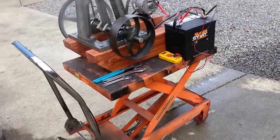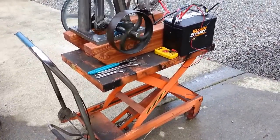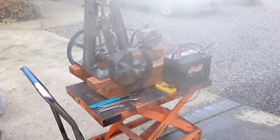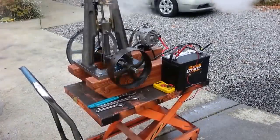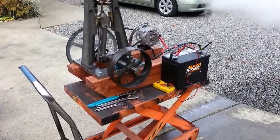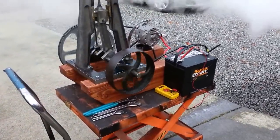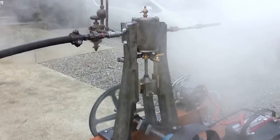If it was on a stable platform it wouldn't bounce up and down like on my table here. The battery is just temporary — it's just the one off my trailer. I can't ship the battery. You probably have a set of batteries that you're going to charge anyway.